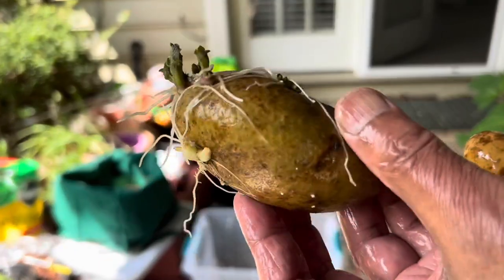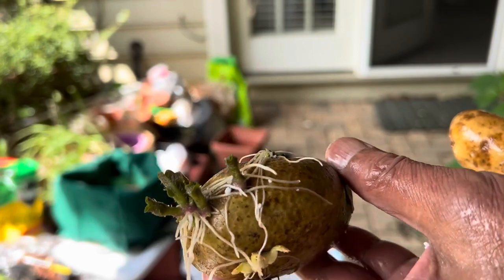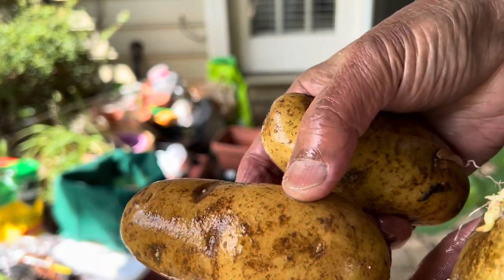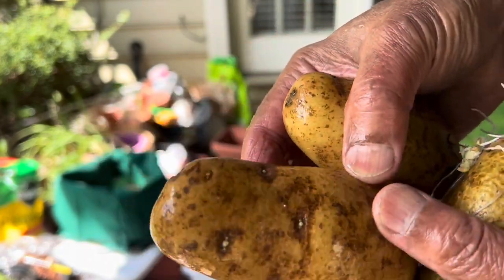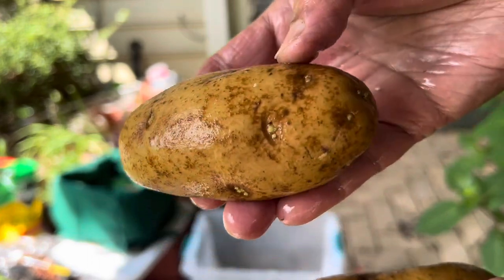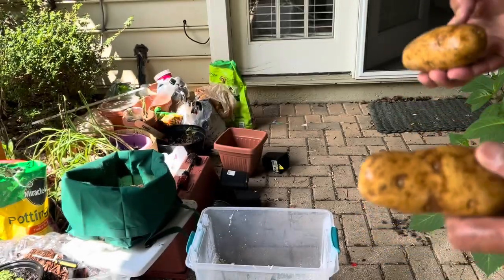Just take some of the potatoes and put them in any propagation medium like perlite or coco coir or anything you like. Once they start growing roots, then you can put them in potting mix.